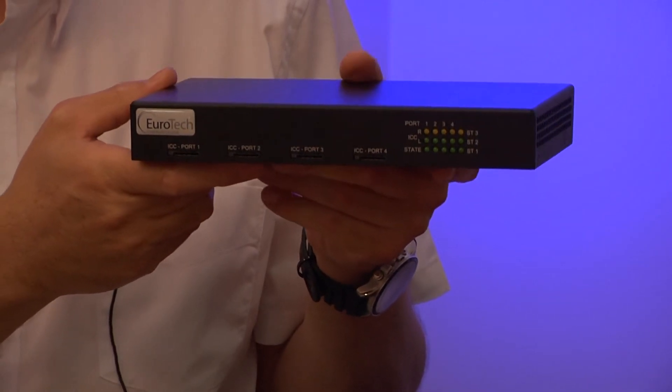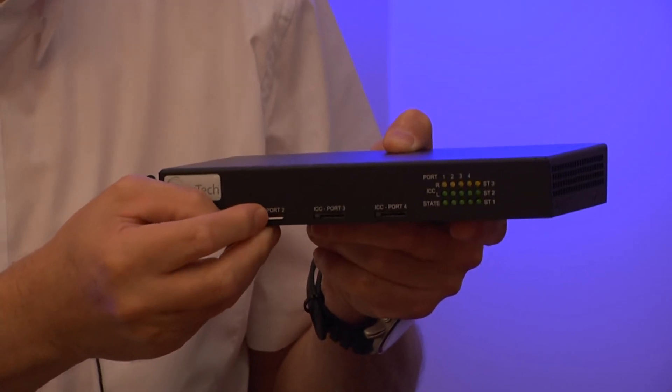The four channel unit supports four simultaneous GSM VoIP calls at any time. When used as a standalone gateway, you can use a simple push-in, push-out SIM socket. Do not leave the SIM halfway in or out as this interferes with reception and registration. When being used with a SIM server system, the unit does not require a physical SIM but uses the SIMs from an external SIM server.